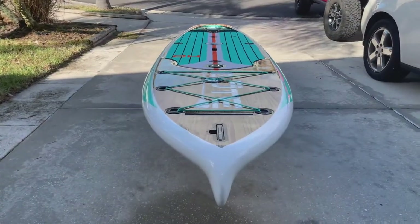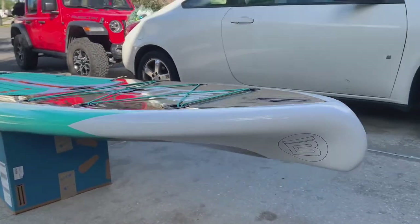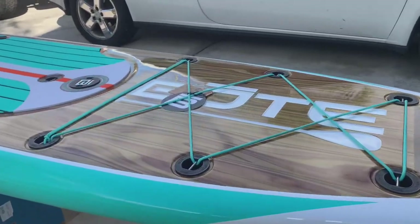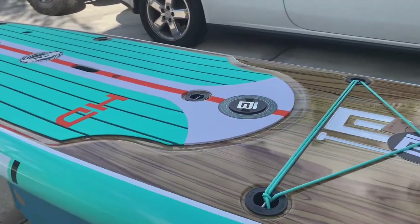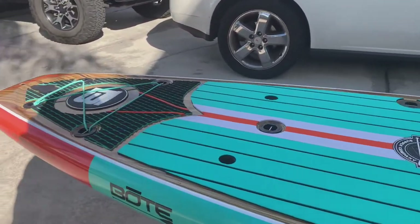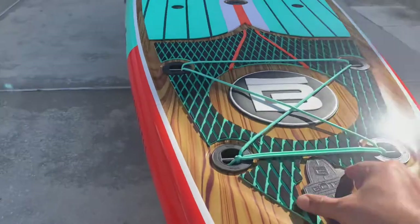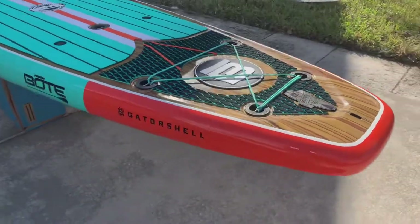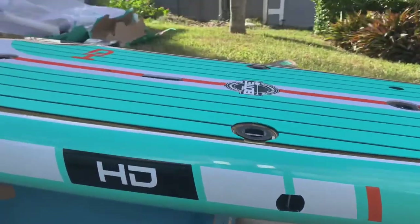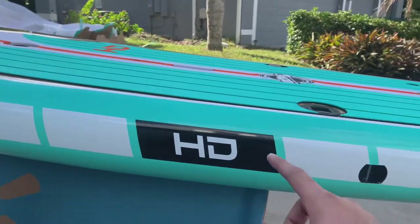Ladies and gentlemen, here it is — close-up shot. Here is the displacement hole. I just have it sitting on a box here and it is gorgeous indeed. Wow, I'm sure this video doesn't do it any justice. Maybe I should have done this in the sun. Here's one of the many features it has — it has a hook here and here, and that's for a shoulder strap for easy transportation.